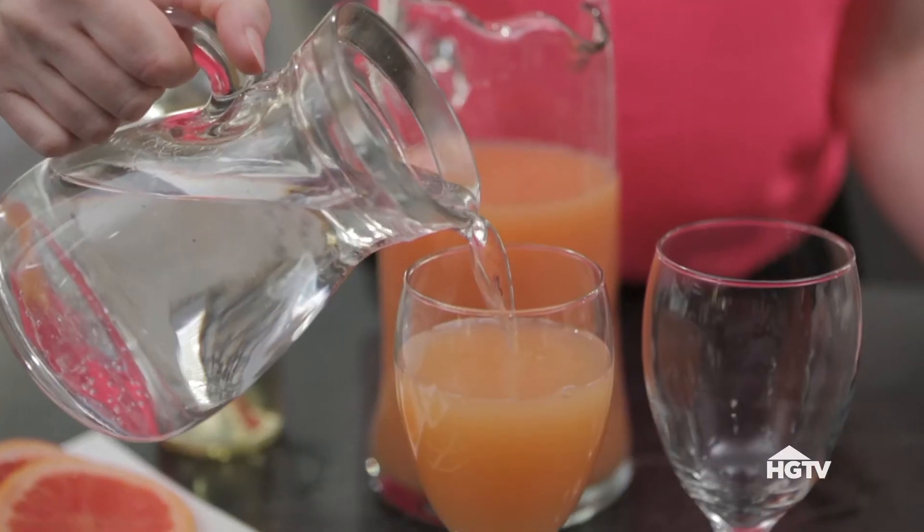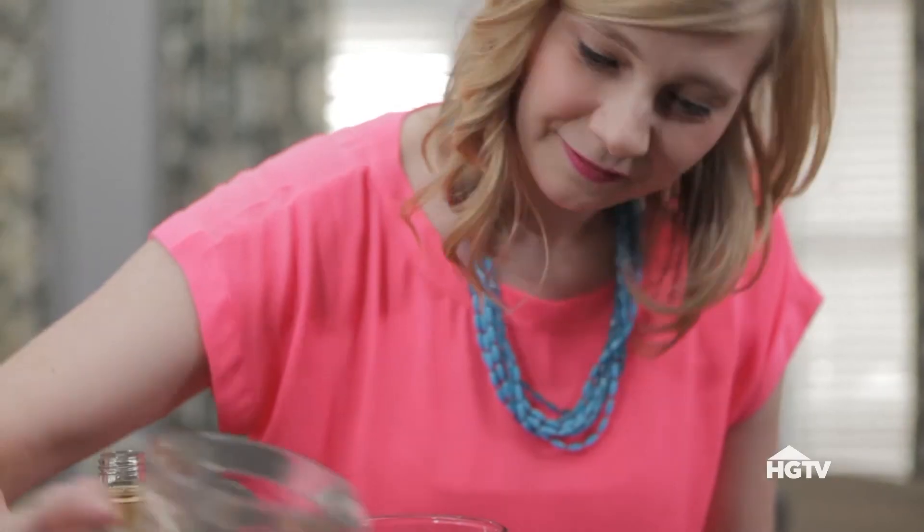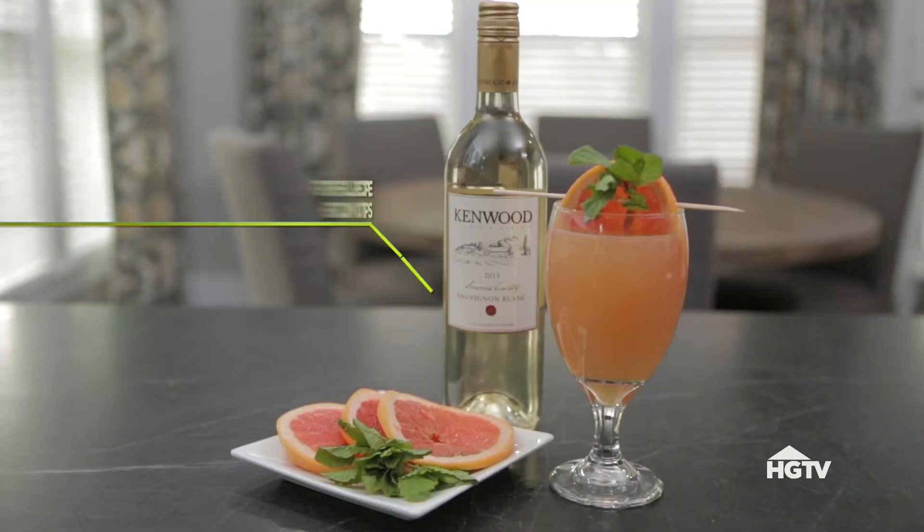Simplify your night and make it special by serving a signature drink, like a grapefruit and white wine spritzer.